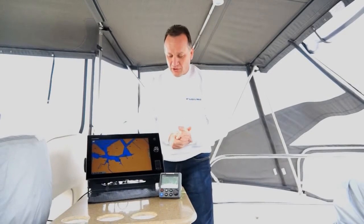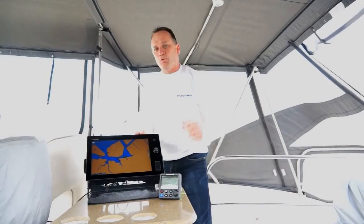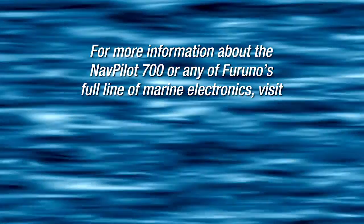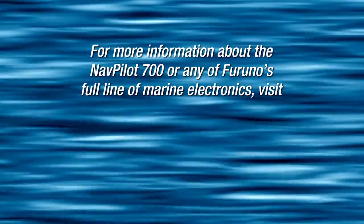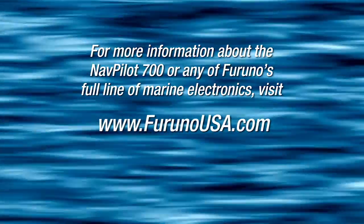From there we're actually going to go and do a quick sea trial just to show you how well this boat steers with the new NavPilot 700 system installed. We'll be right back.